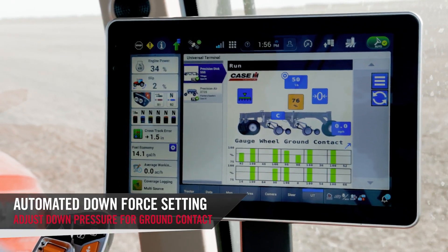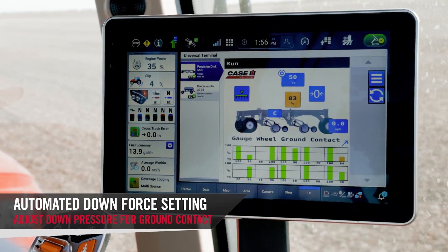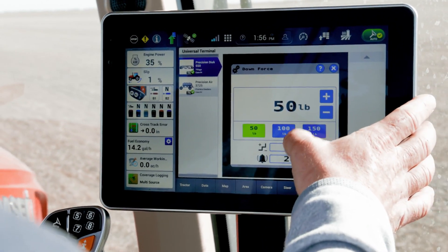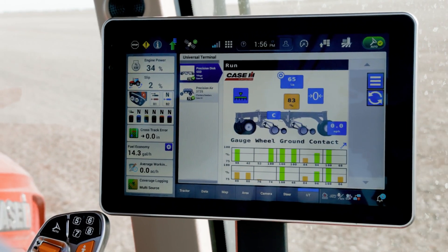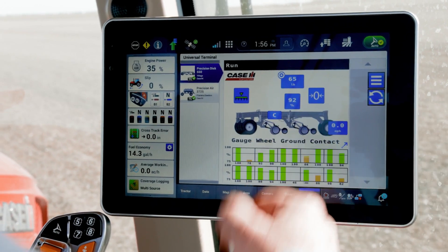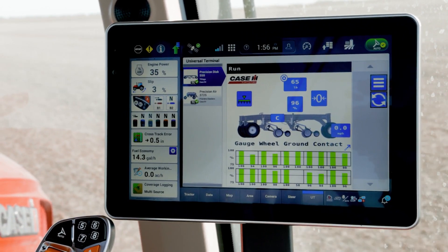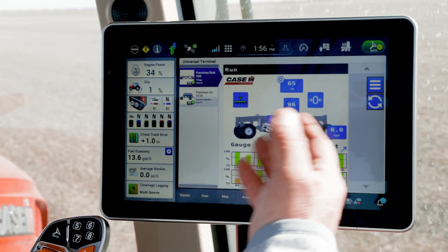Here you can see I selected 50 pounds of down pressure and we're not getting our 90 to 95% ground contact. If I simply go in and set that up — say 65 pounds — you can see we're coming up but we're not quite getting there. Now we're in the blue, running 90 to 95 pounds of down pressure, and it's set.